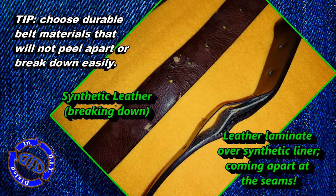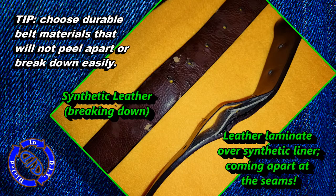You can try synthetic leather belts if you'd like to, but just be aware that they may start to break down. Other leather laminates or bonded leather may end up coming apart as well. I'd try to avoid those if you can.